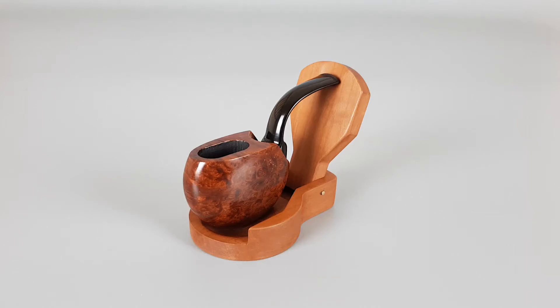Hello and welcome to this new pipe presentation video. Today we're having a closer look at this nice vintage Savinelli Roli pipe. It's a vest type, pocket size pipe with a smooth finish and a nice dark stain with some cross and birdseye grain.